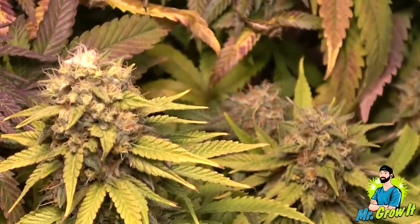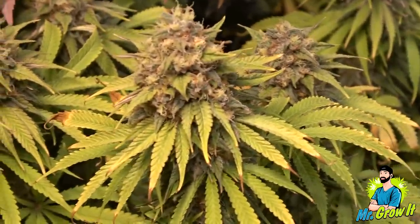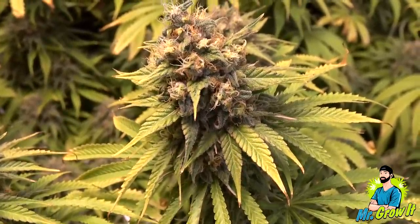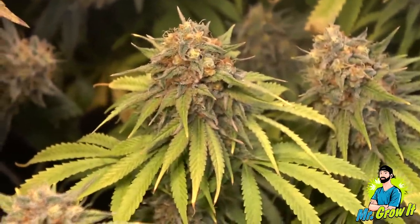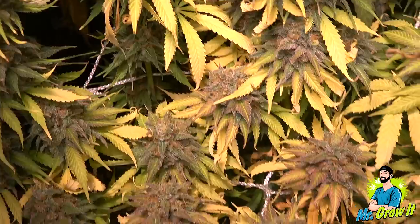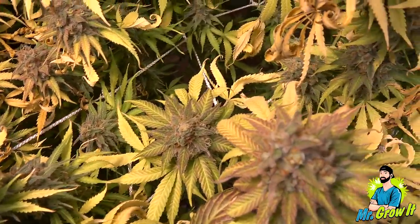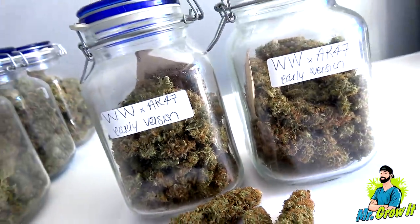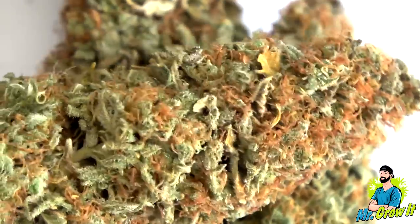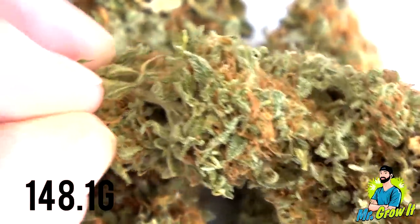The bud turns from green to white. The part of the bud that has been bleached is often less potent and loses its smell. To avoid this, you can increase the light distance or try rotating your plant on a daily basis. I wasn't able to rotate my plants this round since they were in a trellis net. The breeder recommends 50 days in flower for this strain. I harvested the plant on day 76. The final dry weight for this plant was 148.1 grams.